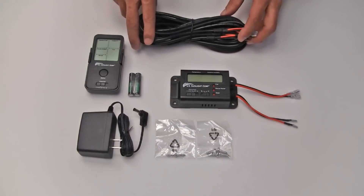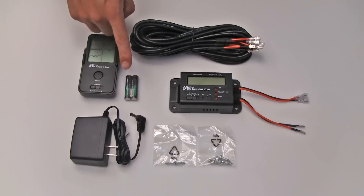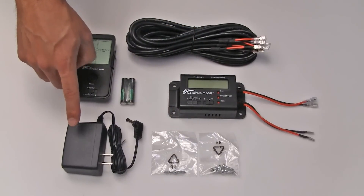The solar controller comes with two 8-foot connection cables, the controller box, the remote with batteries and the wall-mounted holster, the mounting hardware for both the controller and holster, and the AC adapter.